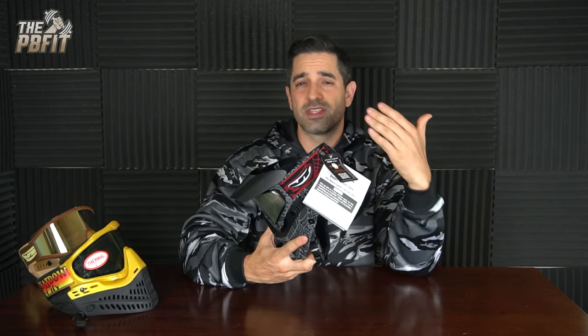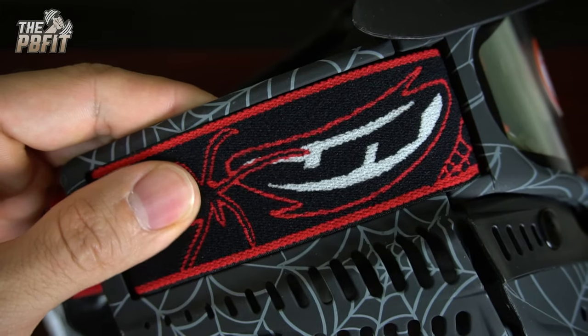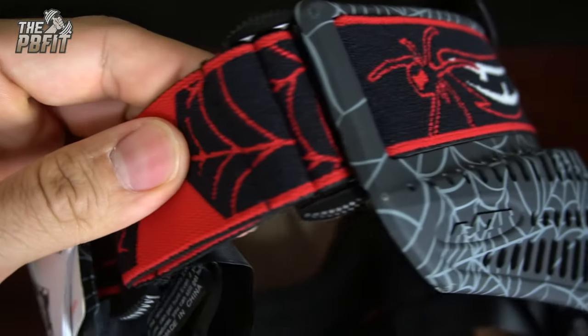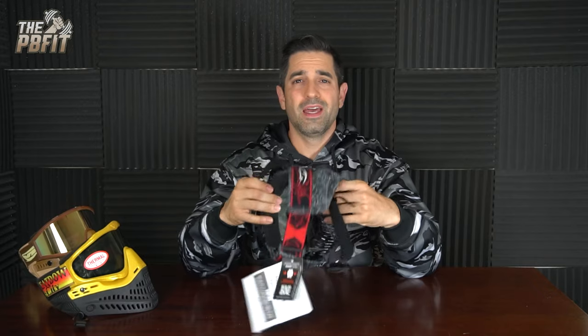These JT woven straps are some of the most comfortable straps in the game. They are very well made. The designs that they come up with are really cool, especially this Black Widow strap — I think it is freaking awesome. And the silicone beading on the back is your standard three squiggly lines of silicone beading, but it does a really good job of keeping the mask on your head when you're playing paintball.